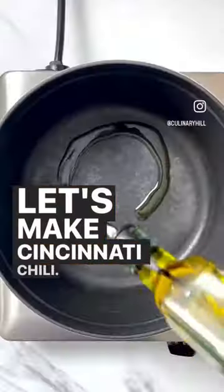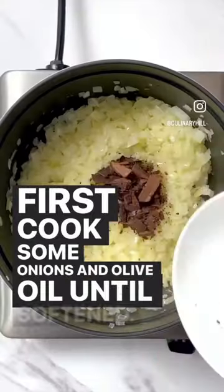Let's make Cincinnati chili. It's absolutely delicious. First, cook some onions in olive oil until softened.